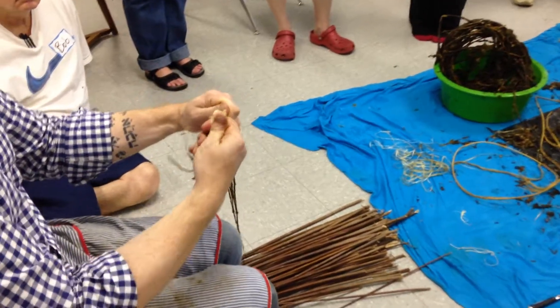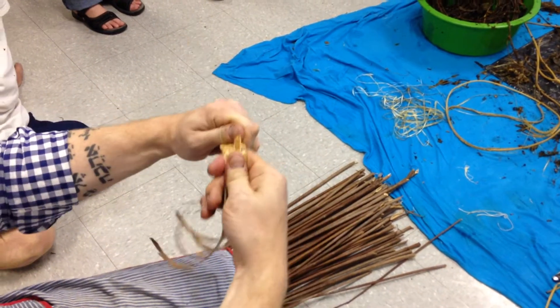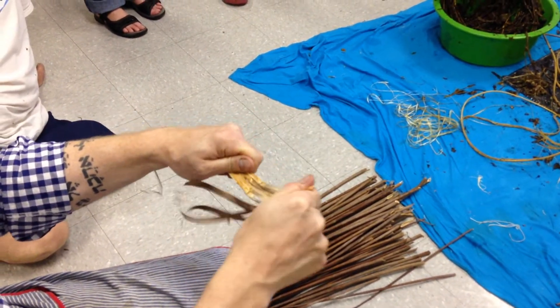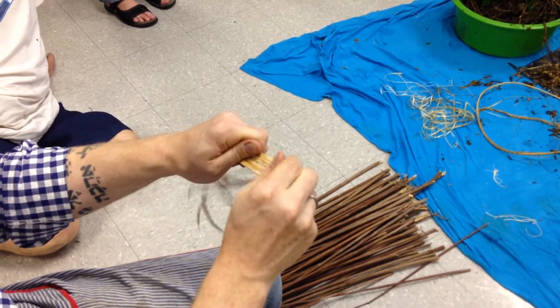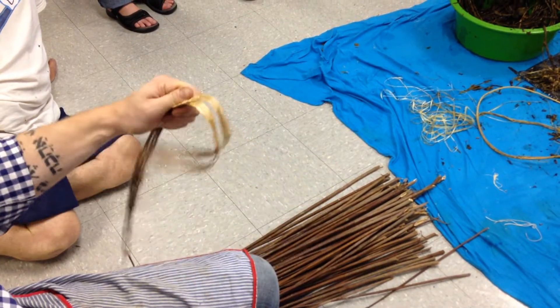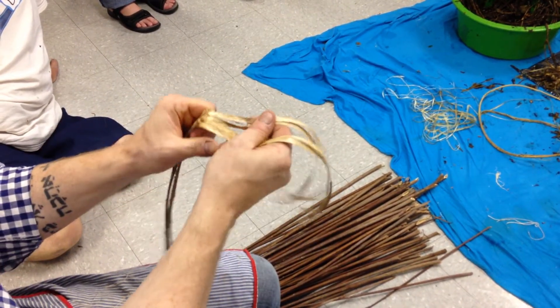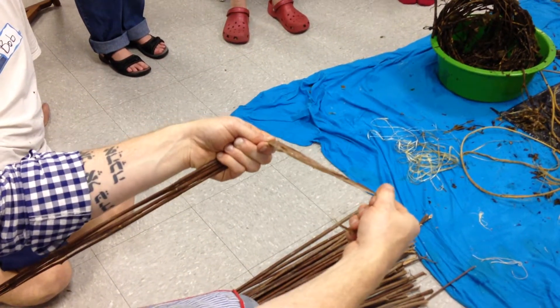You can just break off little bits at a time. If you're working toward the root end it goes better — you don't break off as much extra fiber, you get to keep more. And then from that you have the raw stuff still with the bark on.